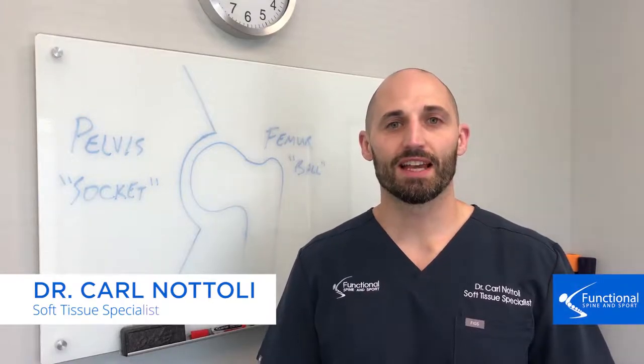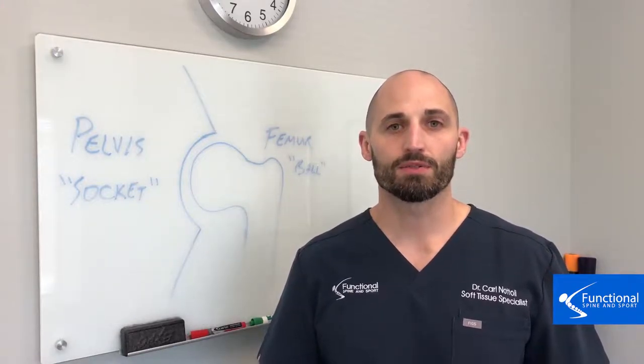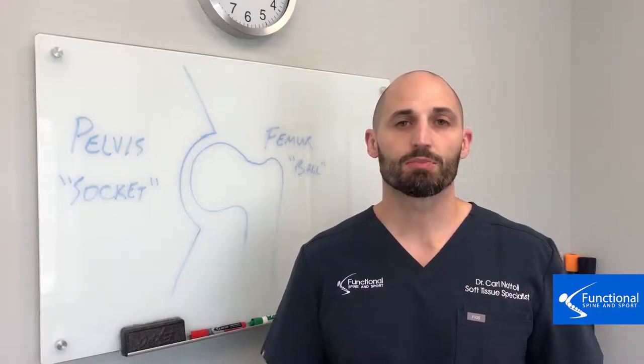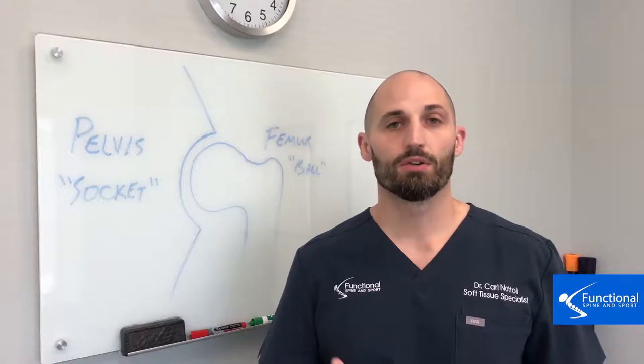Hi, I'm Dr. Natoli of Functional Spine and Sport, and today's topic is on hip pain and what you can do to avoid hip pain. This video is directed to the parents with youth athletes, especially young athletes that do a single sport and do it year-round.